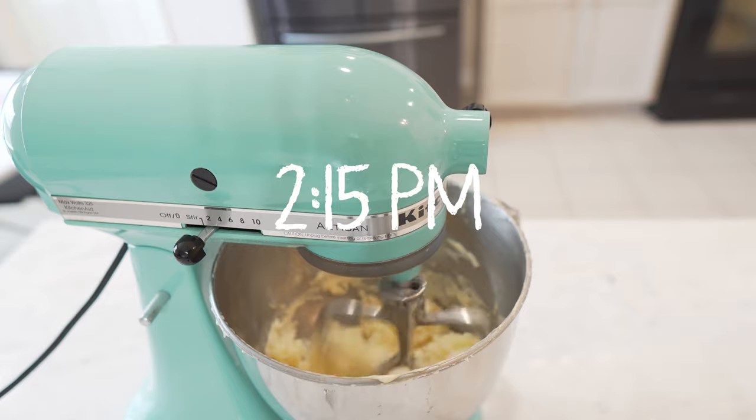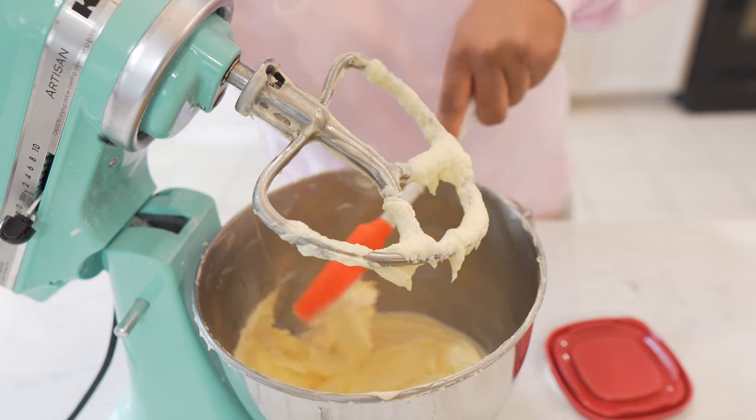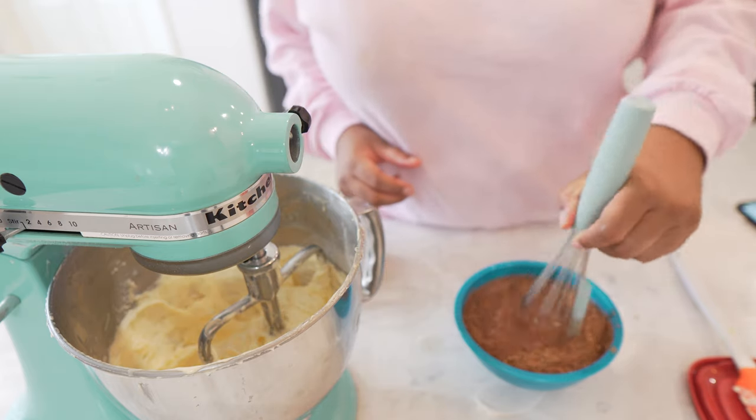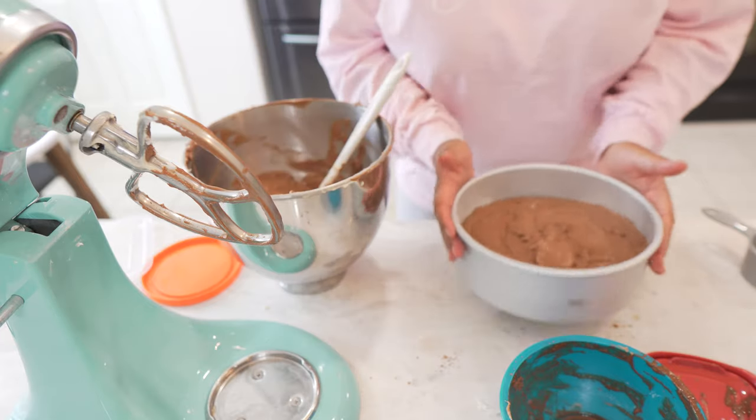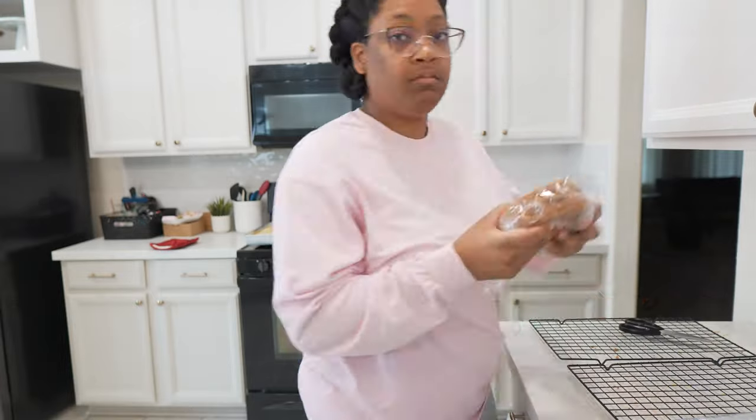Nothing here is going to go to waste! In the oven I have two big sheet cakes — one is going to be used for tutorials like cake pops and cakesicles, and also for a cake I'm getting ready to build and create probably next week. This week is pretty loaded with orders, but I wanted to go ahead and get that baked up so I can just take it out and get to stacking, building, and decorating. Make sure y'all are staying tuned to my channel for all of these goodies.